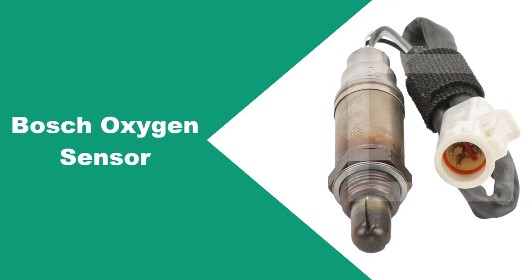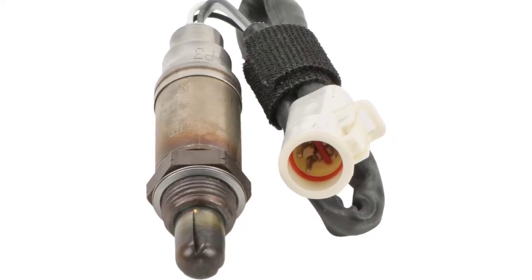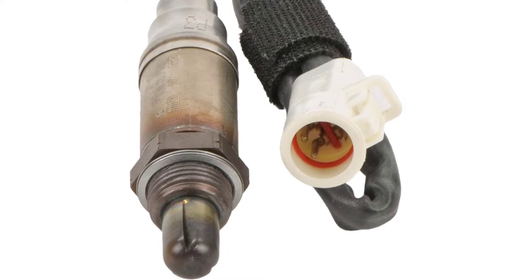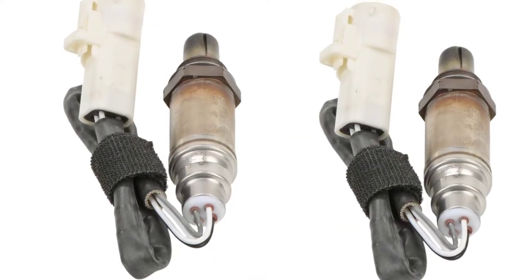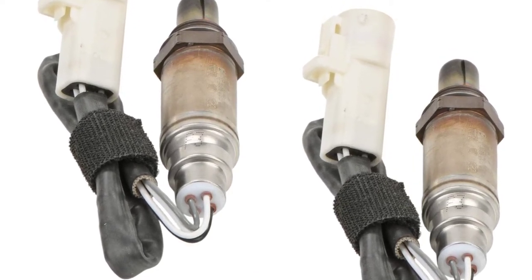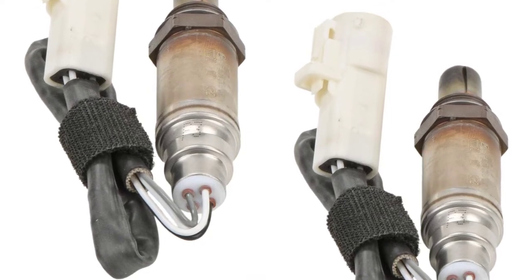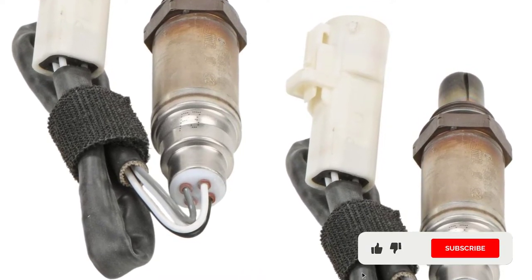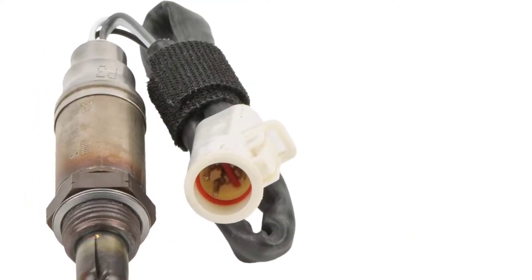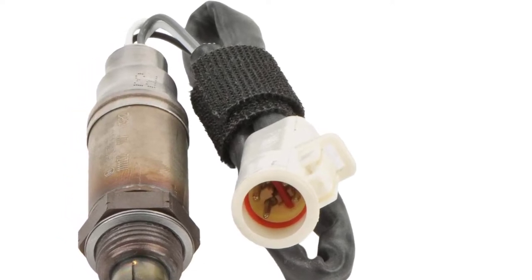At Number 1: Bosch Oxygen Sensor. Bosch's thimble-type sensor has an electrical heating element that tunes the sensor to the vehicle's operating temperature in minutes. It's designed with a submersible body made of double laser-welded stainless steel, which guards against rust and contamination. The sensor has 100% accuracy in maintaining the exact proportions of air and fuel ratios.